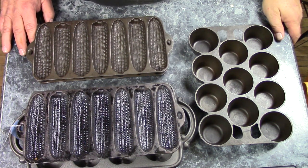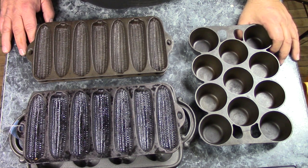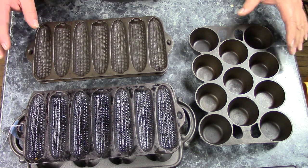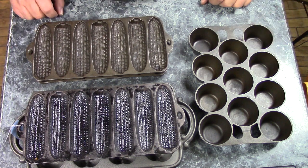Hi, the Mudbrooker here. Today I want to do a video on cast iron bakeware. Cast iron cookware goes far beyond just skillets and Dutch ovens. There was a tremendous amount of bakeware made for use in the oven, and there's a wide variety of things.